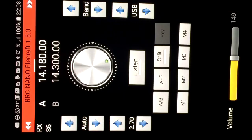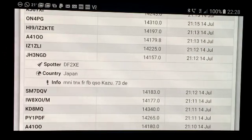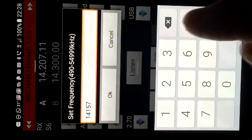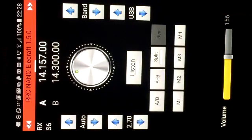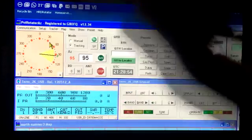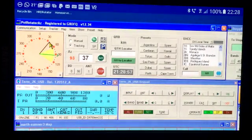Maybe we'll try one more. One last contact. Let's see if we can get Kazusan here - Japan Hotel 3 November Golf Delta on 14157. So let's go to rig control, 14157, enter. And Japan is 040 degrees azimuth on the rotator, so click 040. Rotator's moving. We have mid-power, 750 watts, and we're operating.